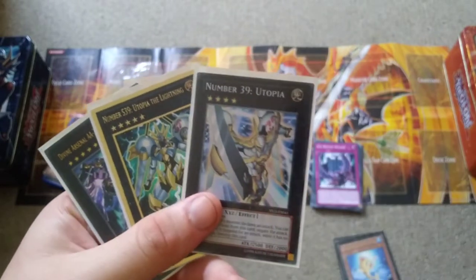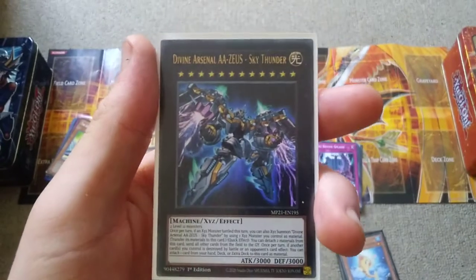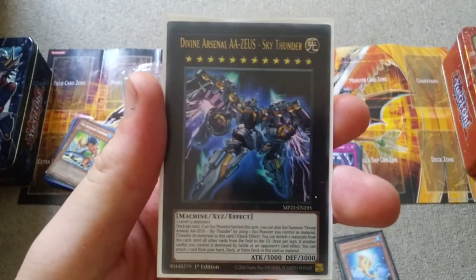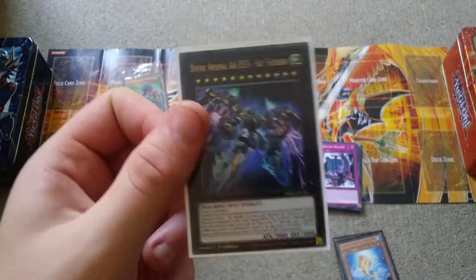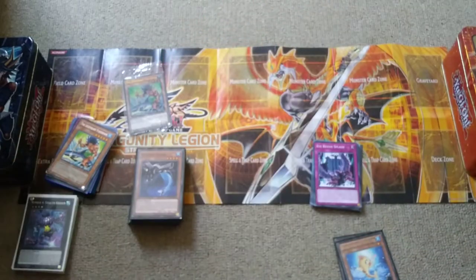Now we have Utopia, Utopia the Lightning, and Divine Arsenal AA-ZEUS. I was close to buying Zeus when it was like $90, and then I just pulled it from Megatins — just a bit of patience.